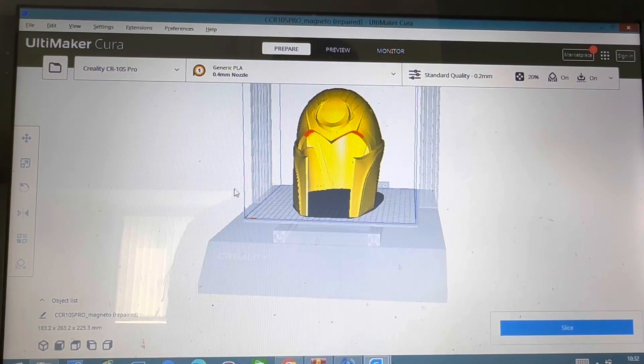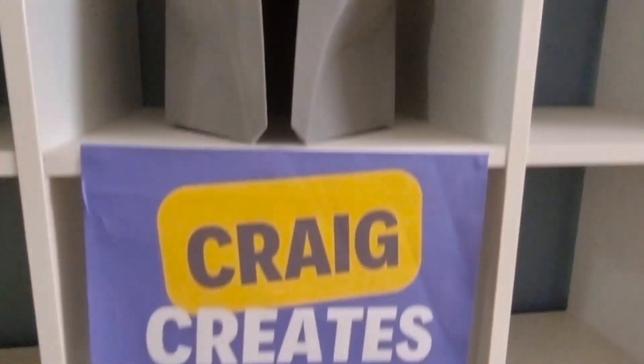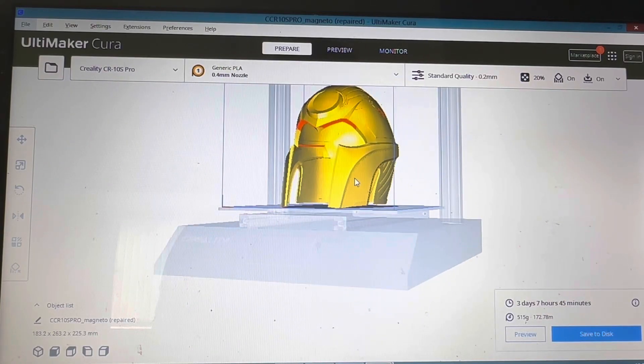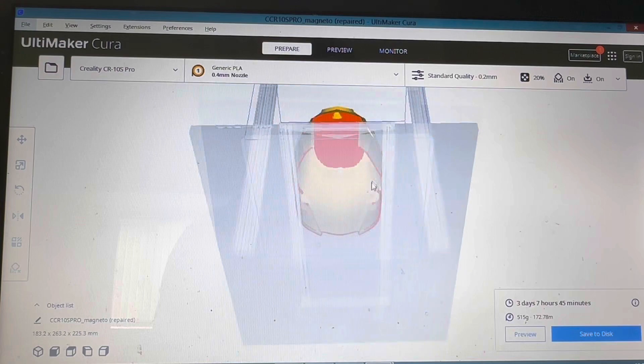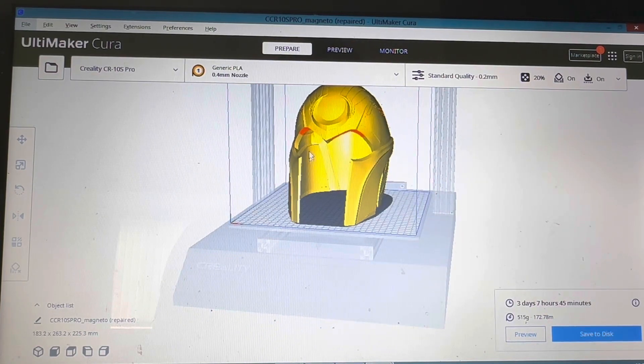How to use the support blocker in Cura Ultimaker. If you've ever thought about 3D printing a helmet or some sort of cosplay and you've come across this big support needed in the middle, here is a little trick on how to stop that.